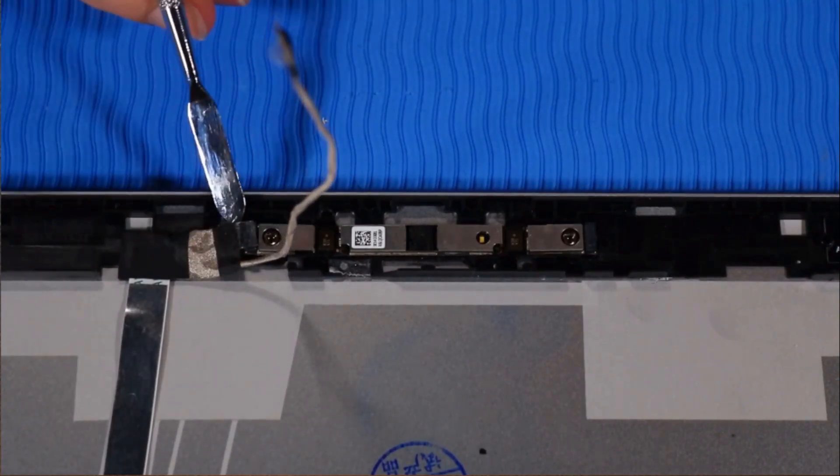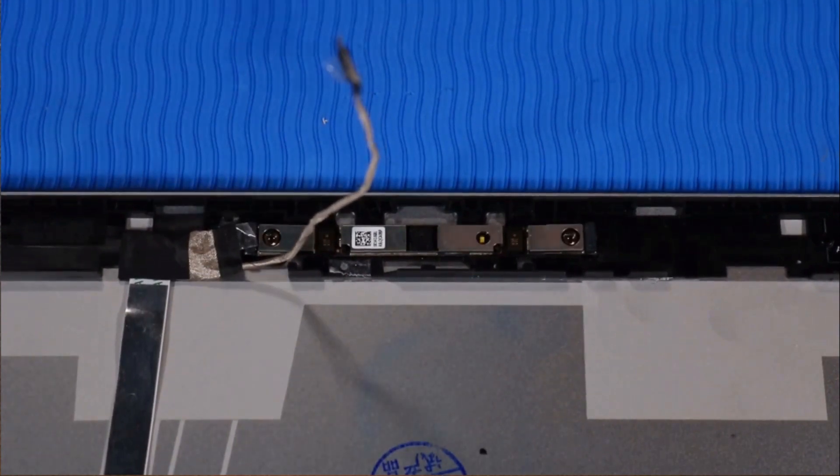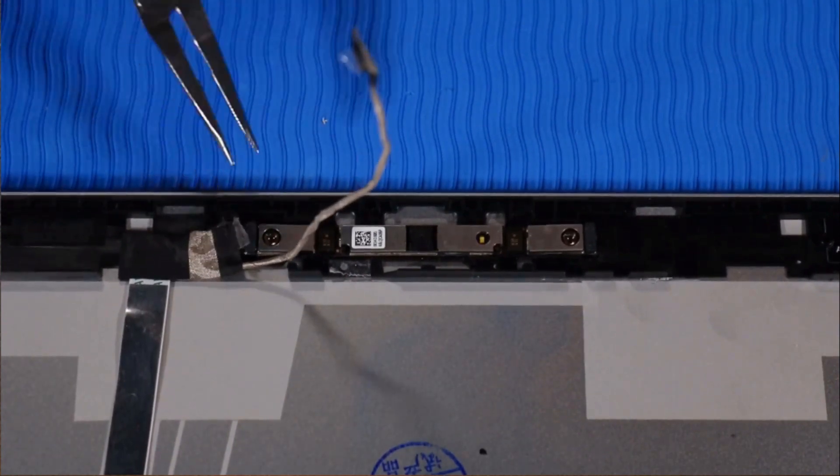Lift up the tape that secures the left webcam cable to the webcam module, then disconnect the webcam cable from the webcam module.